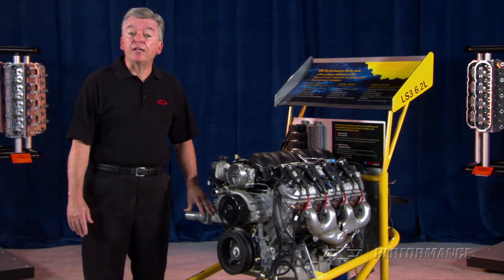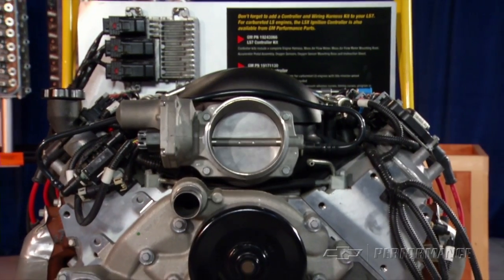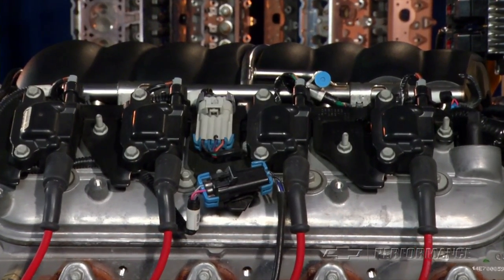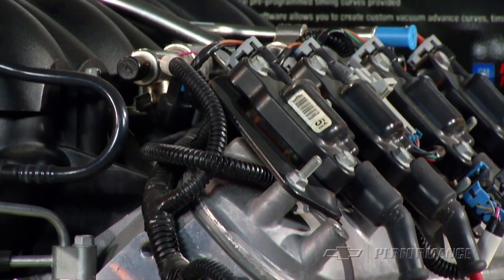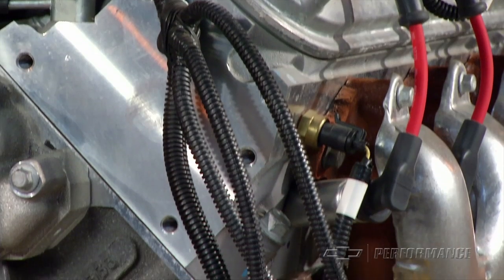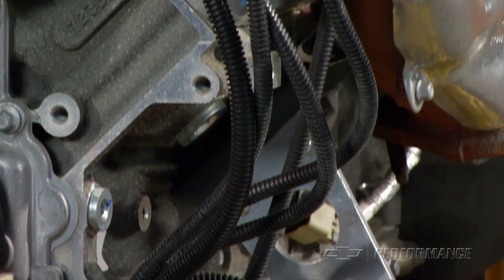This great engine package retains the factory EFI intake manifold and throttle body for smooth, instant starts. Although performance enthusiasts can detect the engine note of the additional cam duration, the LS376 480 retains its street manners, whether you're using factory exhaust manifolds or tube headers in your conversion.